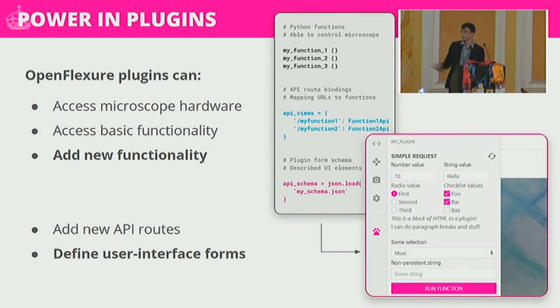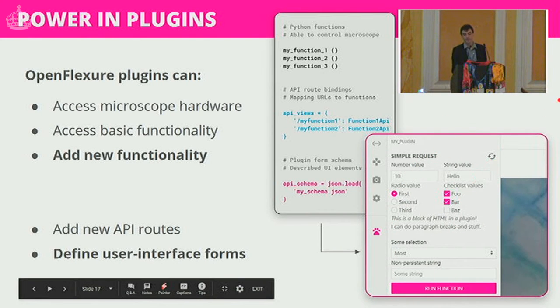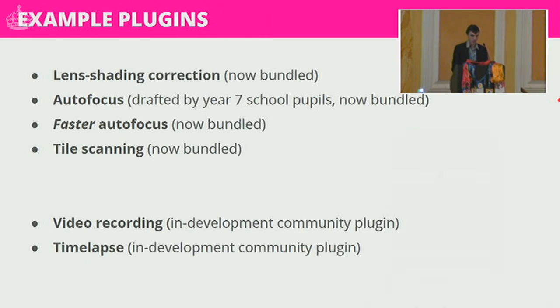We have a big emphasis on plugins — this is how we manage the fact that we can't predict every use case. You write a Python module, install it on the microscope, and get access to the microscope hardware and all basic functionality: moving the stage, capturing images, etc. You can add new functionality, attach new API routes, and define user interface forms by writing a small JSON file describing how you want a UI to appear in the client. Example plugins include lens shading correction, autofocus drafted by a Year 7 school pupil and now bundled in, faster autofocus, and tile scanning.